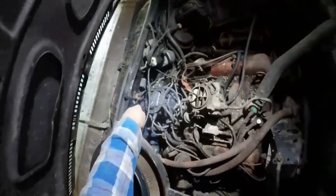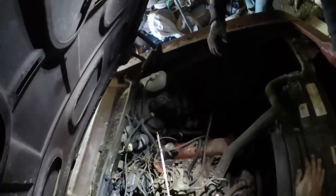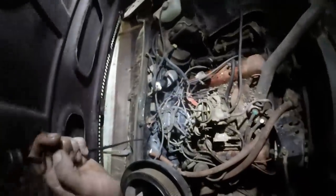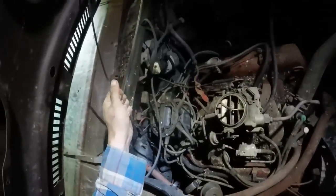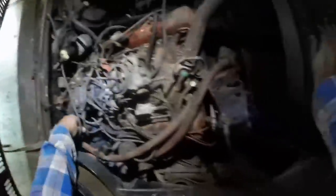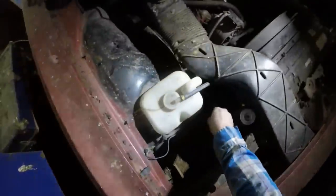I guess the last thing to check here will be the transmission fluid — looks brand new, level's up high enough, should probably drive out of here. I'm just banking on the wheels not being froze up. I didn't bring my side-post battery this time because I just didn't think they did this in the 70s. I don't know what year they started doing side-post batteries, but sure enough, Larry said he's got one and he's gone back to the house to get it.